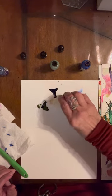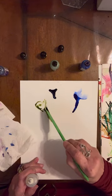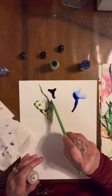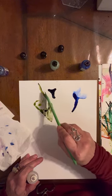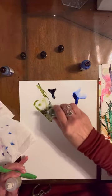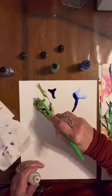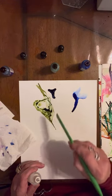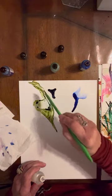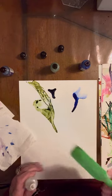We're going to do this green. I'm not squeezing, I'm just touching. I just want to do a little bit of a stem. I think what I'm going to do with this one is go a little wide and create a leaf. Just add a little bit more green here and define the green flower a little bit more.